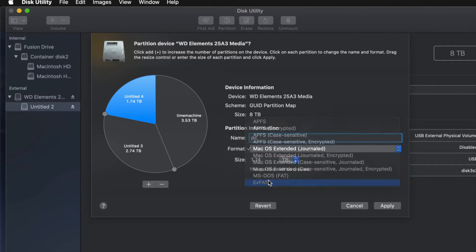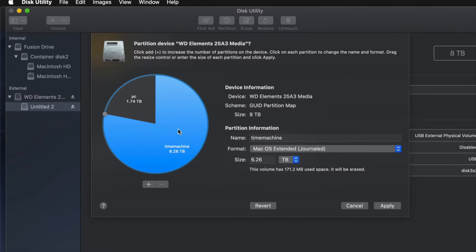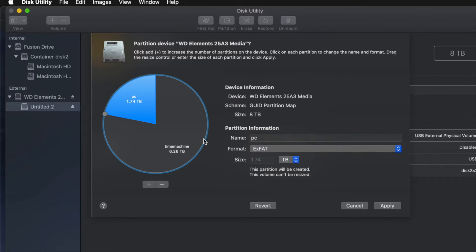I'm going to name the second partition 'PC' and set it to exFAT so it's compatible with both Mac and PC. Then I'll name the third one 'Mac.' For most of you, you won't need three partitions — just two is fine. I'll remove the extra one and leave Time Machine as Journaled (works best with Time Machine) and PC as exFAT so I can transfer files between Mac and PC.